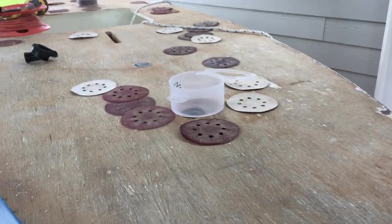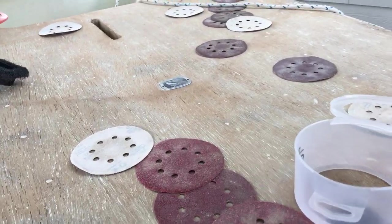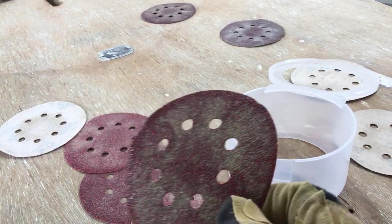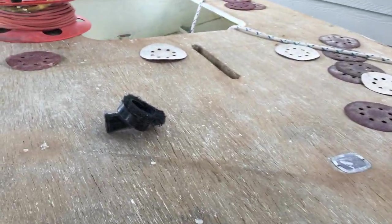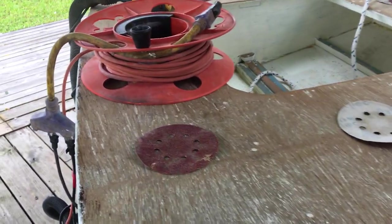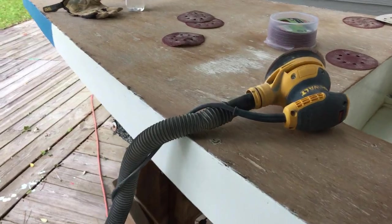Sanding some of the remnants of paint that were left on the deck. Been using 40 grit paper and it doesn't last too long — it gets gummed up pretty quick with the paint and primer that's been on the boat, and that's okay. We sand for about a minute, switch to a fresh pad, sand a little more, switch out, sand some more.